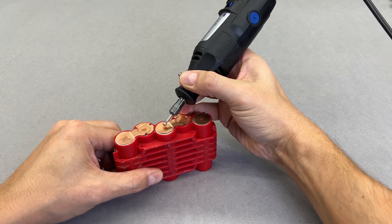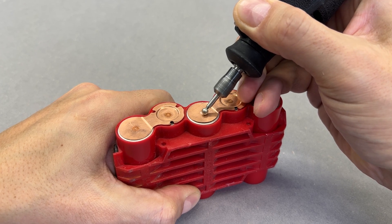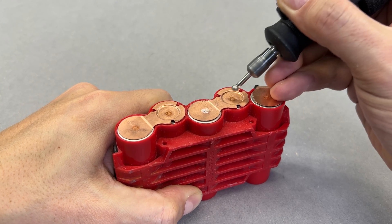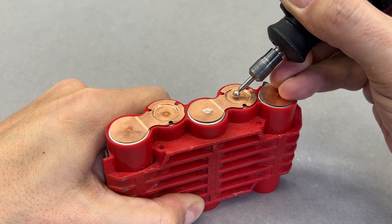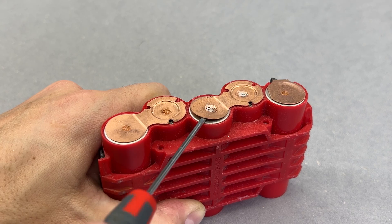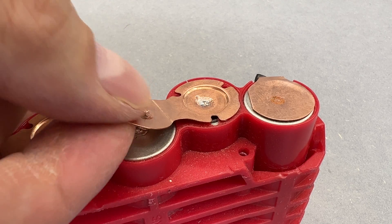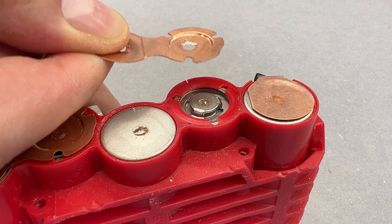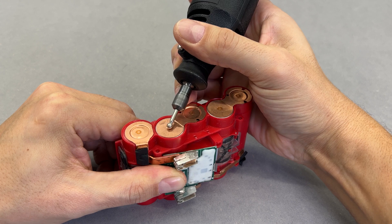To extract the faulty cells, I need to remove the copper tabs first. Using a rotary tool with a round ball burst diamond bit, I carefully grind the spot welds until I reach the surface of the cell. A gentle lift with a screwdriver breaks the last holding part, allowing the copper tab to be removed by twisting it — just like that. Applying the same technique on the other side worked as well.